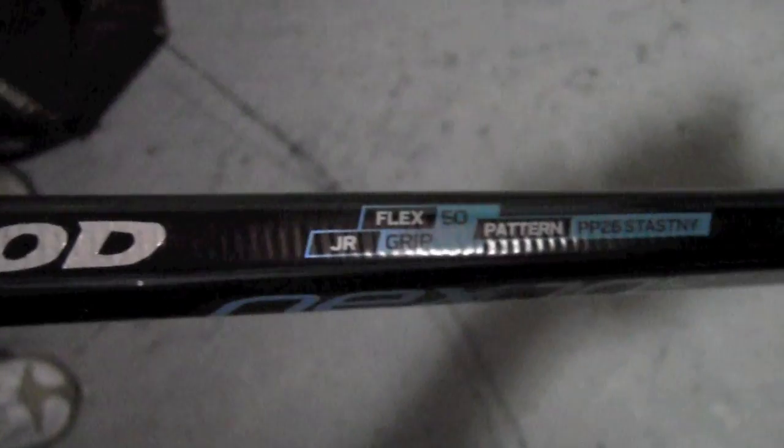It's a Stastny curve, PP26 pattern, as you can see, and 50 flex. It's got the grip, so it's really good.